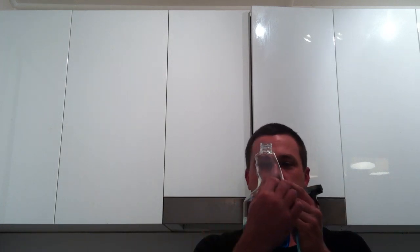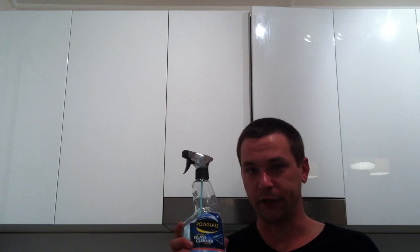If you want another really good tip: if you are buying it, just pour about this much straight into the water reservoir for your windows in your car and it is brilliant. So there you go — automotive glass cleaner.